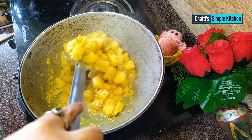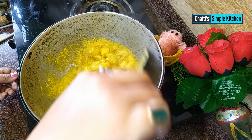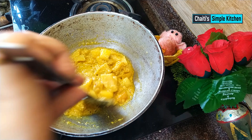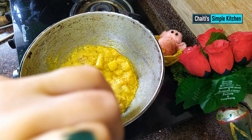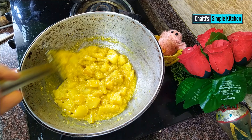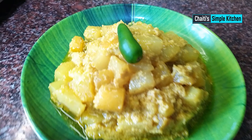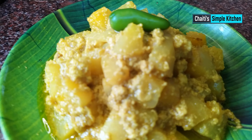We will mix all our ingredients together and start the recipe, adding all the components. We will try it and let's see how the recipe turns out. I will give you a nice garnish. The recipe looks good.